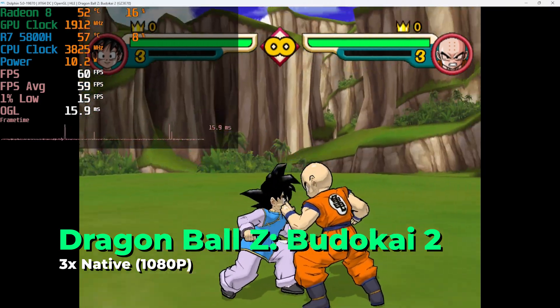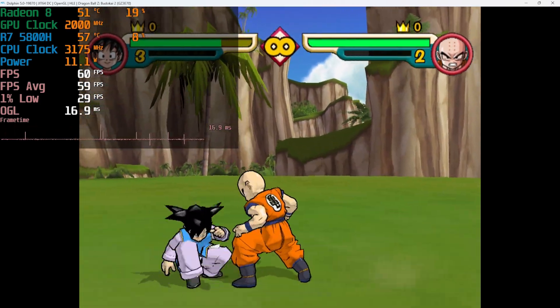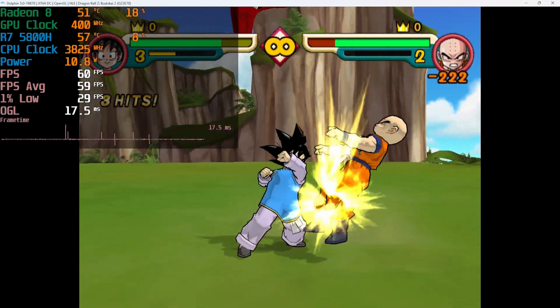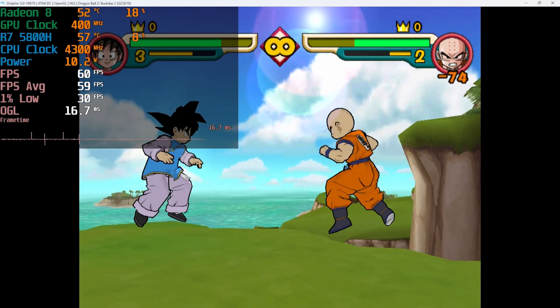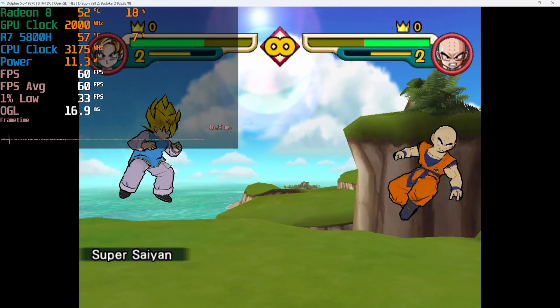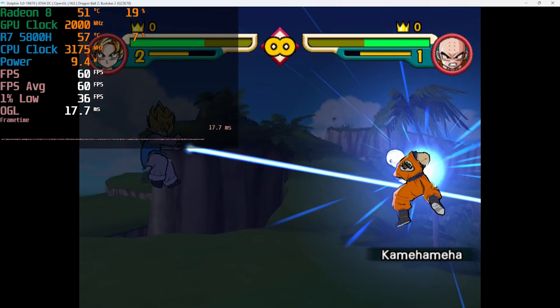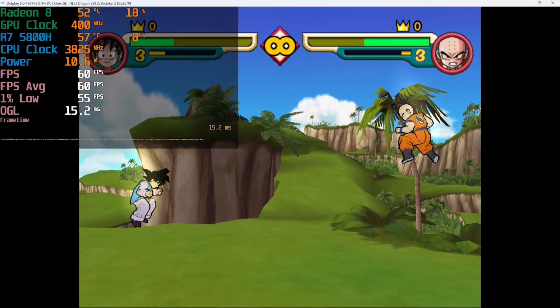A franchise I absolutely loved growing up was the Dragon Ball Z Budokai series, especially the Tenkaichi series. Here you can see Budokai 2 running at 1080p with pretty fantastic performance. The 1% lows started off a little rough as things loaded in but quickly recovered.